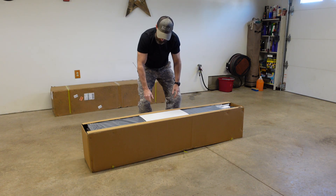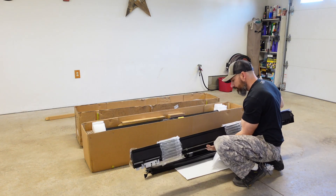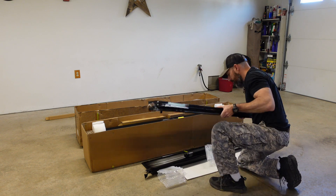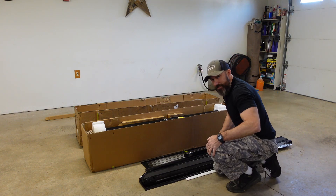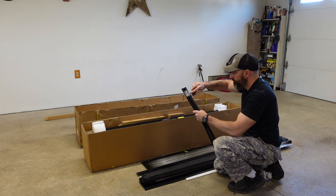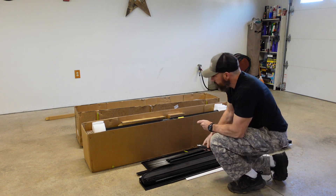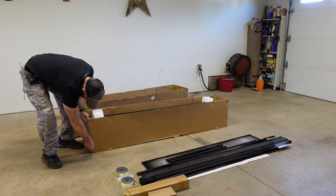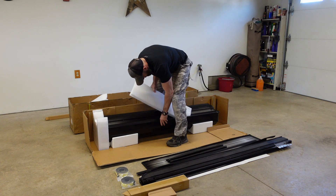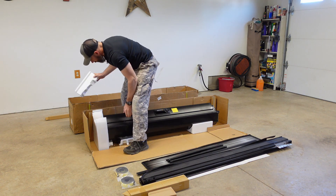The box looked a little beat up, but it seems to be packaged really nice. These knee pads definitely come in handy. I'm not 18 years old anymore — separating stuff as I go. Projects like this, it's nice to keep everything organized. They definitely have this thing packaged nice, so you don't have to worry about it coming all banged up.